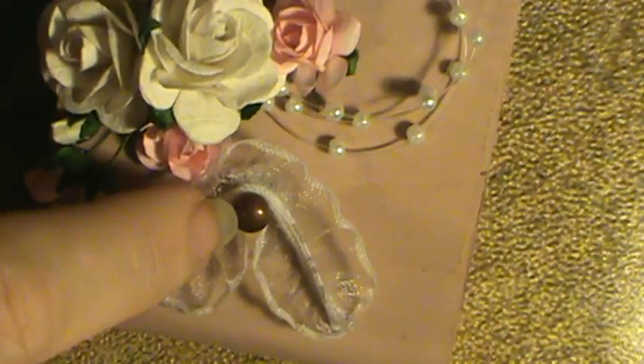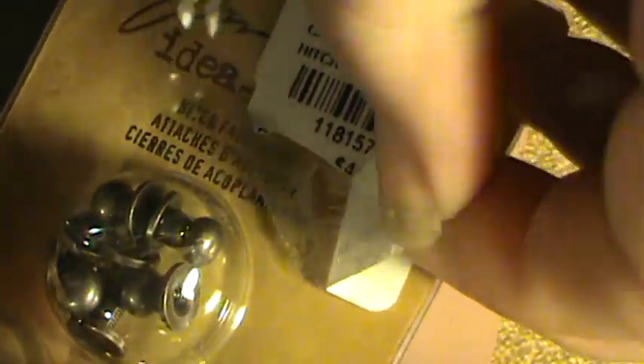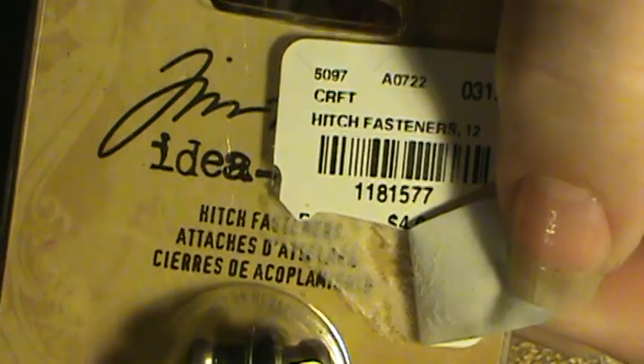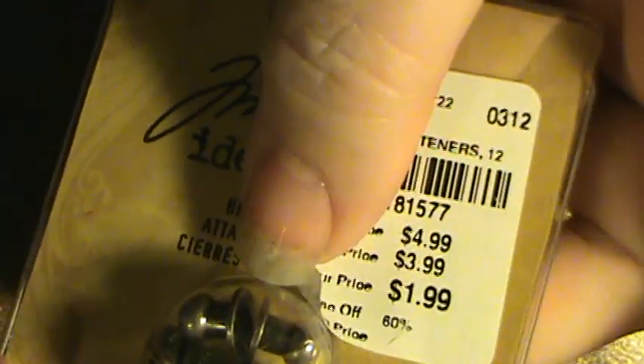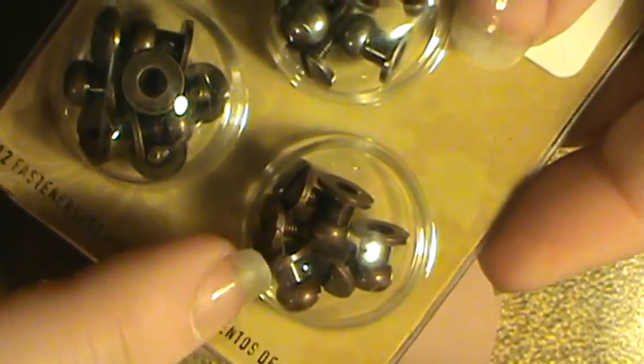I took the knob off that was on there and I used one of the Tim Holtz hitch fasteners. I got these at Tuesday Morning. And I used this one because I thought it had more of a pink tone to it.